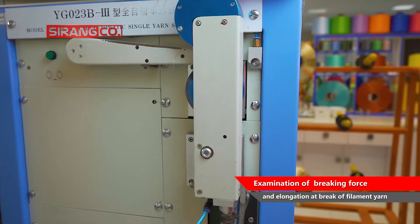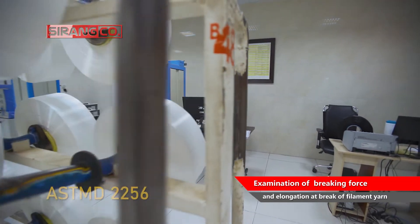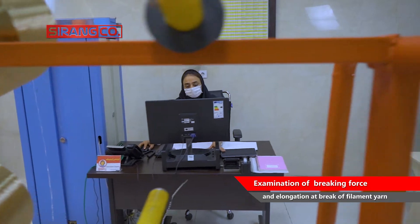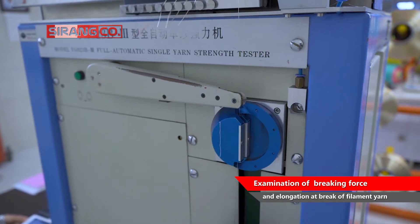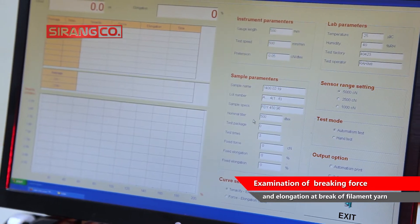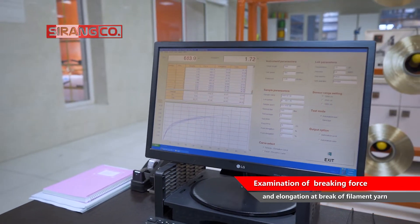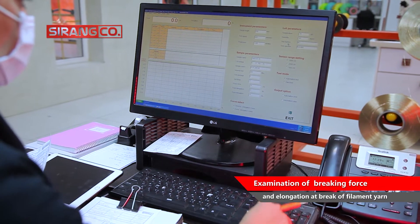A CRE tester can be used to determine the breaking force and elongation at break of the yarn. One end of the yarn is placed in a fixed clamp, and the other end is placed in a clamp that moves at a constant speed. This device is fully automatic, equipped with a system for displaying and recording the breaking force and elongation at break, and is also able to draw a stress-strain diagram that can be used to analyze the elastic and plastic behavior of yarn.